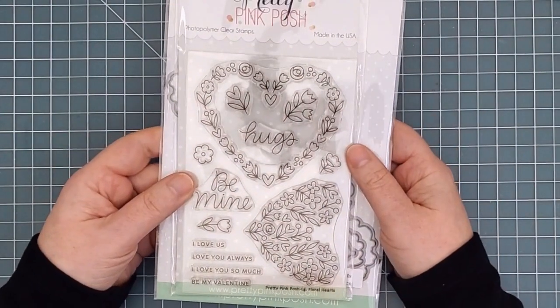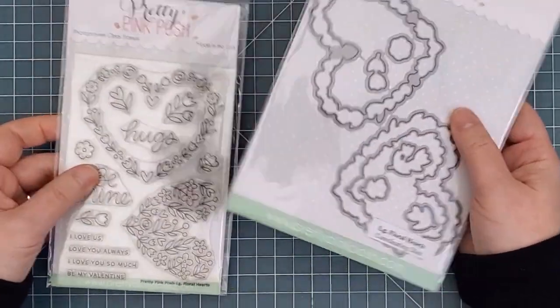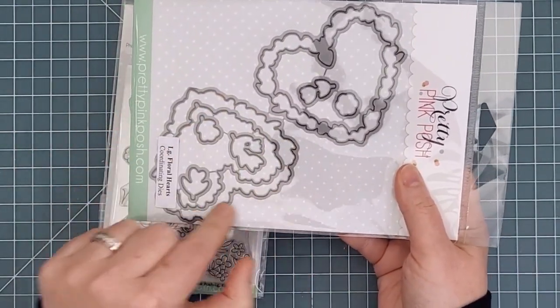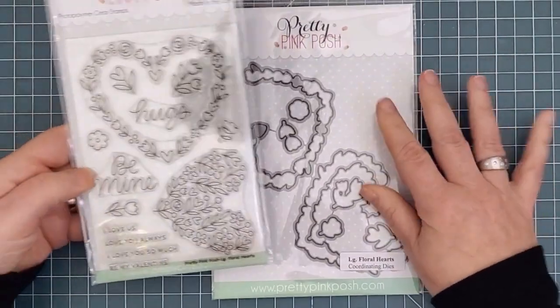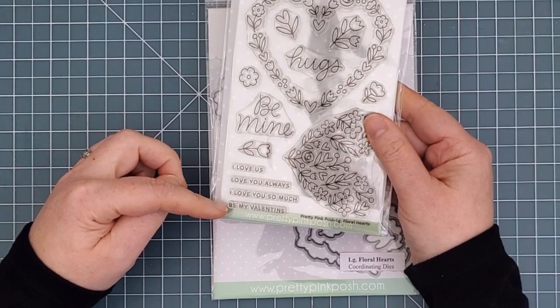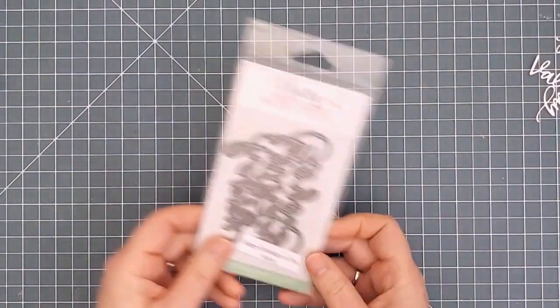Next is the Large Floral Heart Stamp Set. This set comes with a wreath image as well as a smaller heart that you can stamp to fill in the outline. The die set has eight dies that allow you to cut the wreath, the whole heart, and also the inner heart. There are also individual flowers and six loving sentiments, including hugs, be mine, I love us, love you always, I love you so much, and be my valentine.